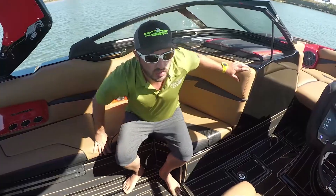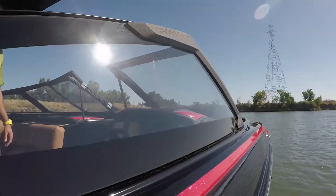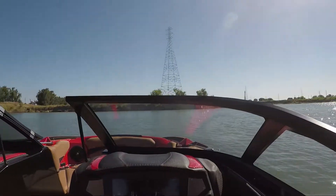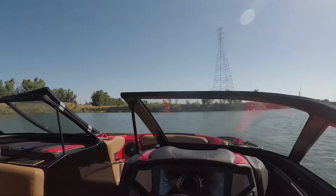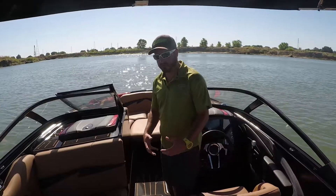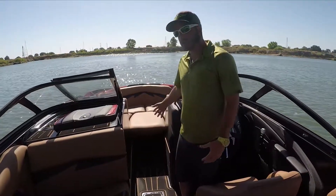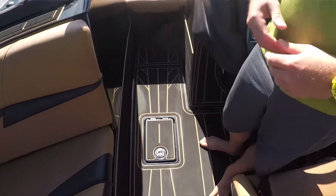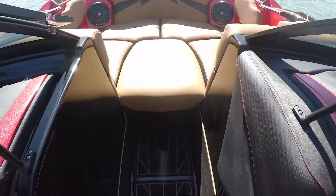Moving up front, you'll see the new windshield for 2018 on the Fi Series — a sleek windshield with a lot of wind coverage, making it a very dry, clean riding boat. Moving to the front of the boat, you'll see we've gone away with the built-in cooler. It's a full walk-through boat now, making it very easy to get to the bow.